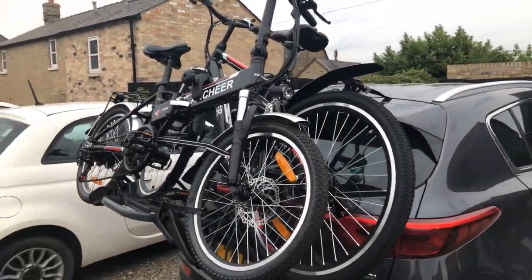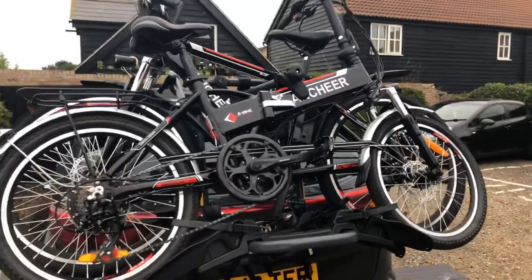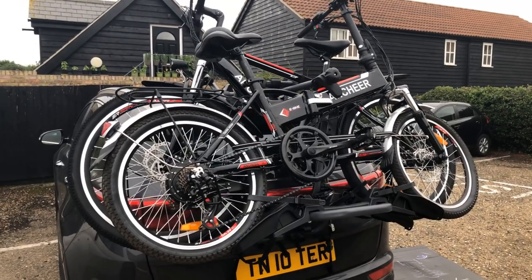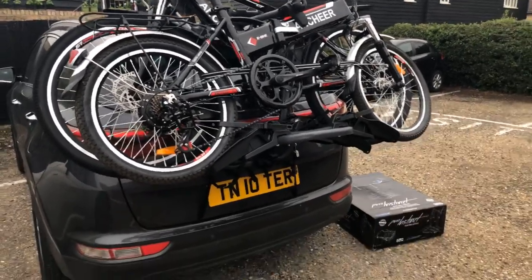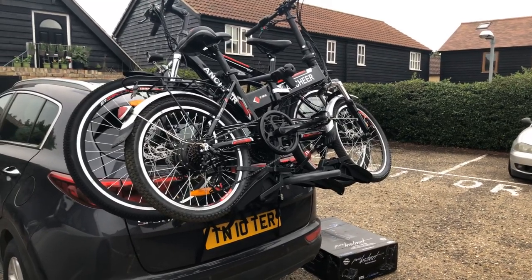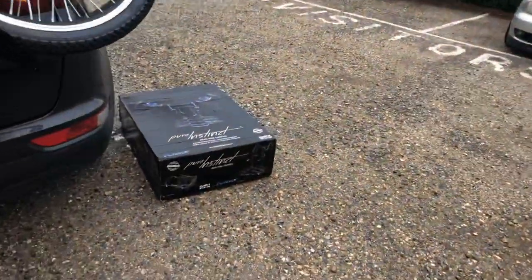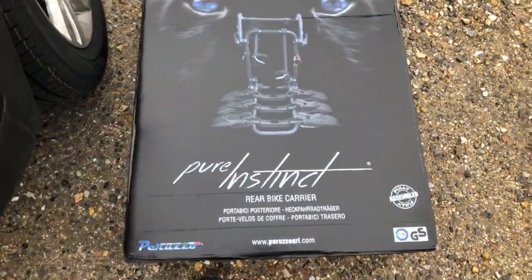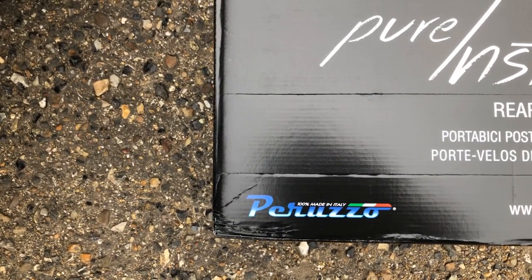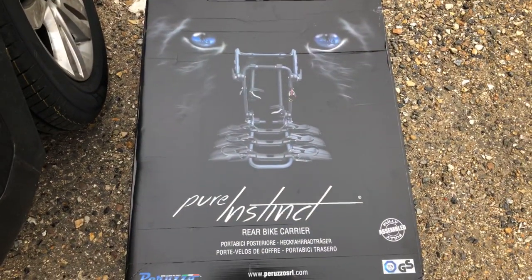You have to be really careful when buying a bike rack for electric bikes because they are heavier than your normal bike. So you need to make sure that the rack you're buying will take your one or two electric bikes and can handle that extra load. You can buy bike racks for about £40, £50, £60 upwards, but we had to spend a bit more because we've got electric bikes. This is the rack we've got — it's called Pure Instinct. It's a rear bike carrier by a company called Peruzzo, which is an Italian company, and we bought it from an Italian dealer called Lord Gun.